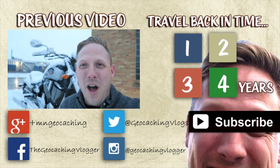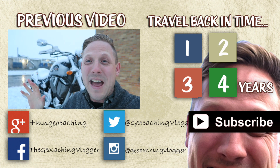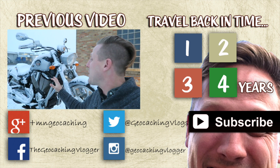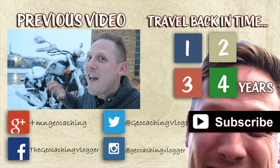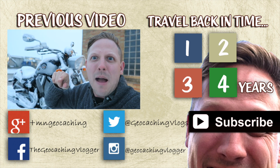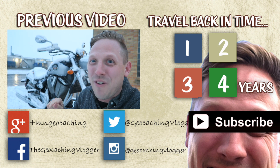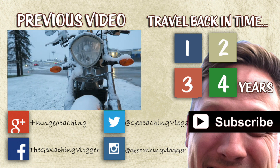Alright guys, here we are at ground zero — it is snowing. Apparently Polaris makes motorcycles as well: Victory Motorcycles, and ground zero is putting me right here on this motorcycle. I've been here before with my co-workers and I DNF'd it — I looked all over and couldn't find it. But I'm going to try it again; I was armed with a little bit of a hint. There are so many possible places, so let's see if we can find it this time.